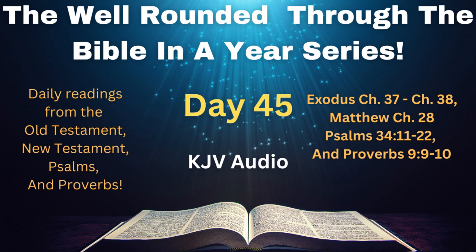Then the eleven disciples went away into Galilee, into a mountain where Jesus had appointed them. And when they saw him, they worshipped him, but some doubted. And Jesus came and spake unto them, saying, All power is given unto me in heaven and in earth. Go ye therefore, and teach all nations, baptizing them in the name of the Father, and of the Son, and of the Holy Ghost, teaching them to observe all things whatsoever I have commanded you. And, lo, I am with you always, even unto the end of the world. Amen.